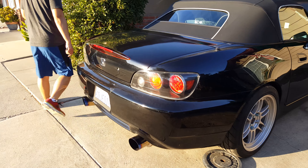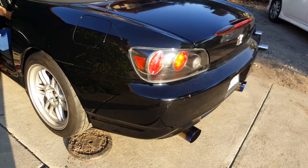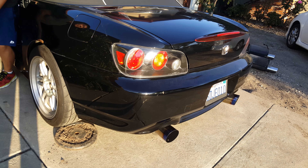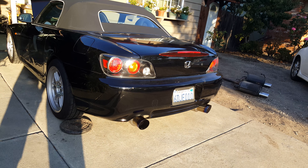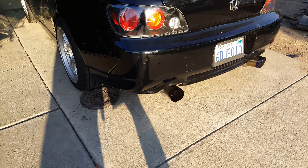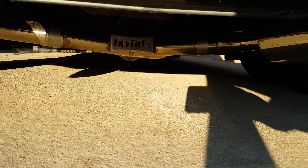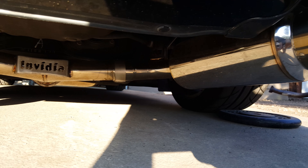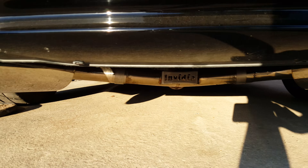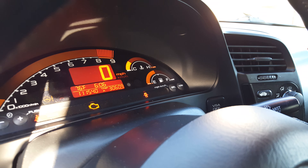Okay, this is going to be a short video describing the sound of my exhaust. What you guys are currently looking at is an Invidia M1 exhaust. The temperature of the car is currently 1.30. That's invidiausa.com.